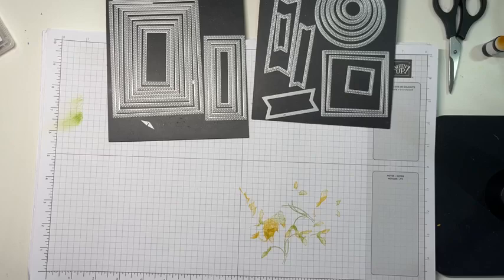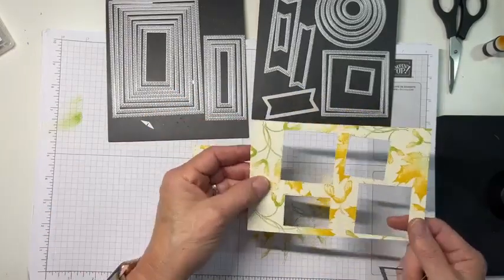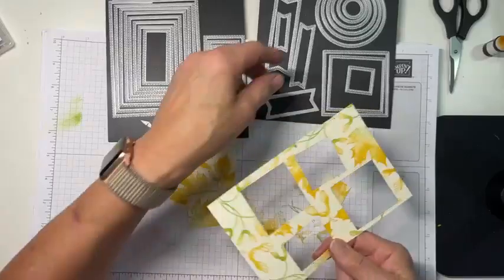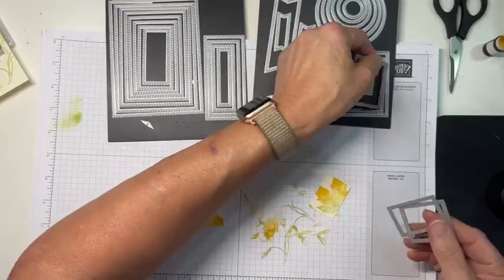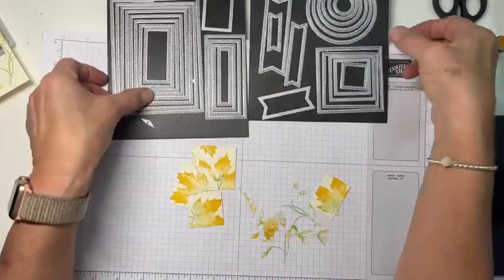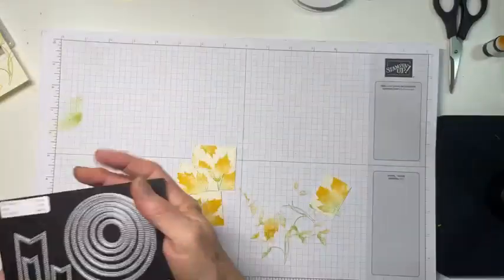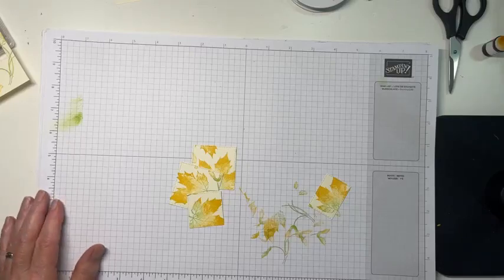All right, here we go! You can see I've got a little leftover — you could hang on to that and probably cut a circle out of it, or just toss it. I mean, it's cardstock. Let me put these back and we'll look at how to arrange them. Let me grab a drink.